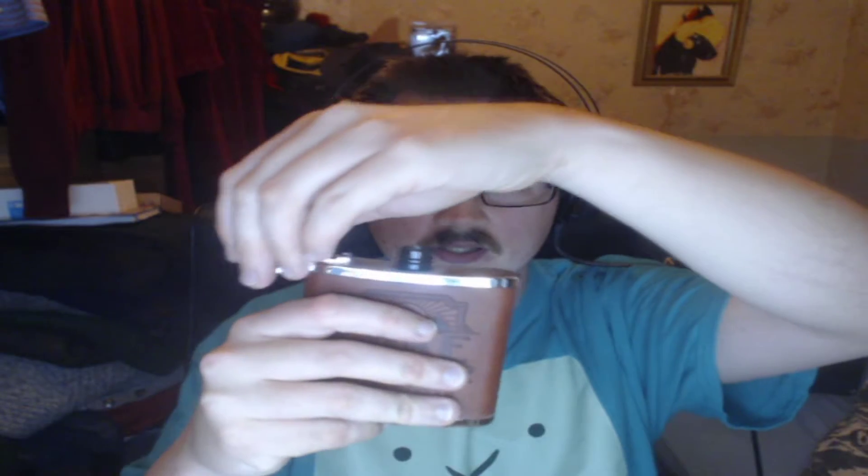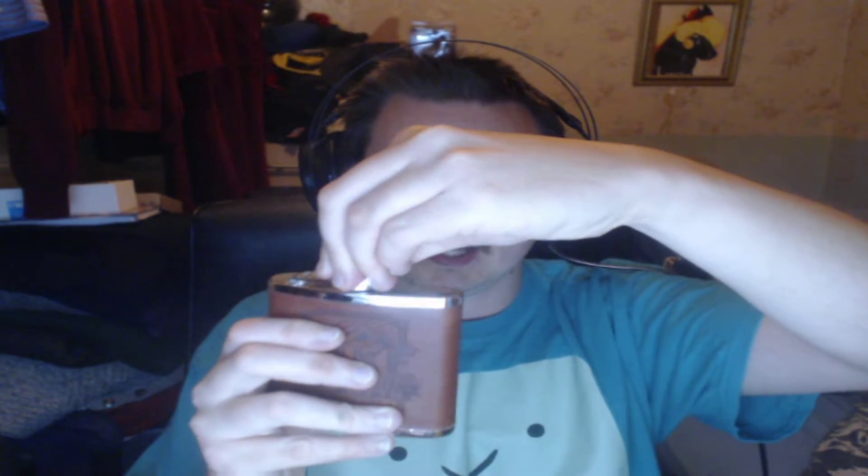I don't have anything in it yet, but it's one of those things where you unscrew the top, open it up — it's like a plastic spout in it as well. You open it up and put your liquid in there. They basically put alcohol or whiskey in this sort of thing, and then you just screw it back up like that.